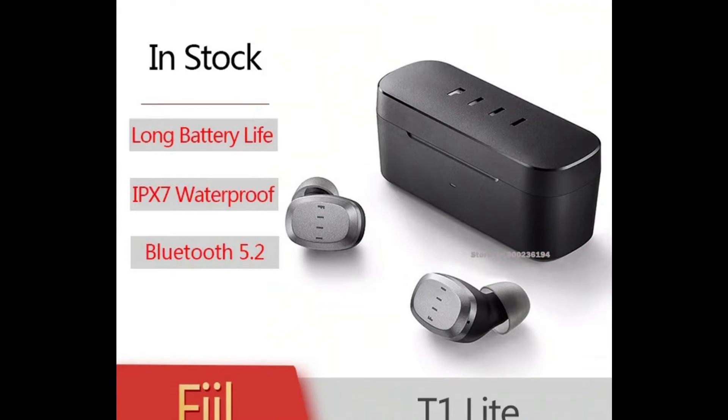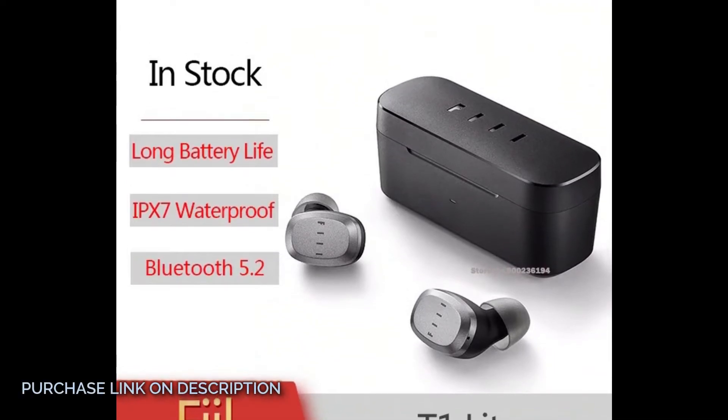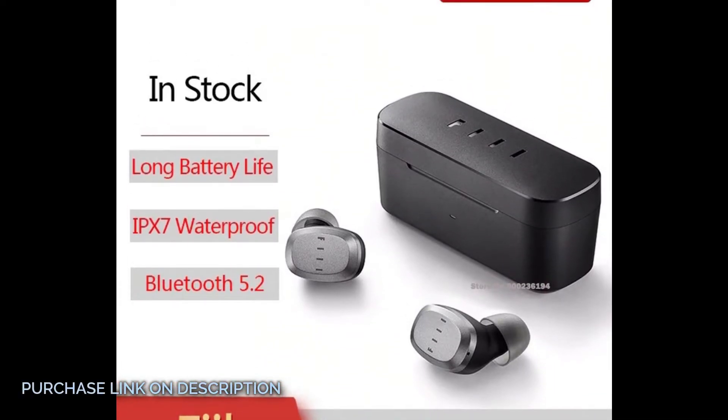Seven hours single battery life, 32 hours of battery life with the case — only one charge per week.